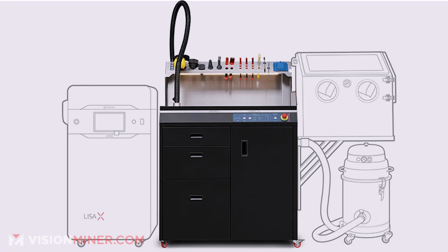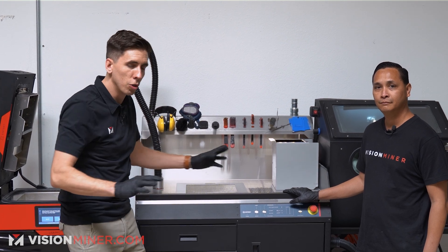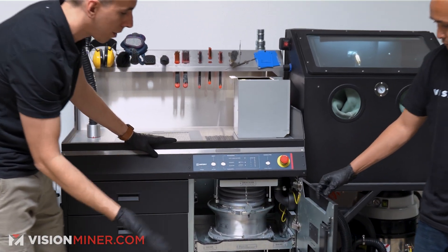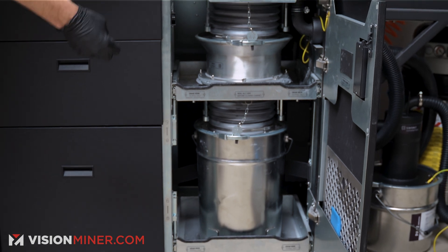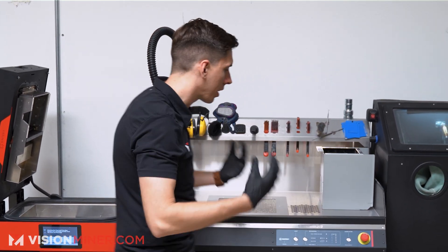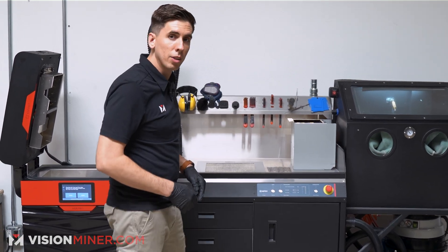This is the powder handling station. This is what's key if you're doing production with these 3D printers, because it's gonna take all that messy powder that could go into the air and all over your room, and it's actually gonna take it straight down into here with the downdraft. Then it's gonna take that over into the integrated powder sieve, which sifts the old powder, refreshes it, and gets it ready for your next print. It also includes post-processing with the sandblaster over here, so it's just a nice workflow.